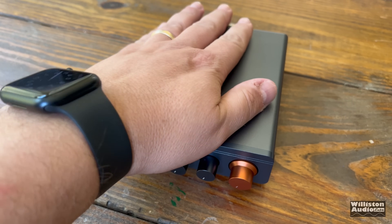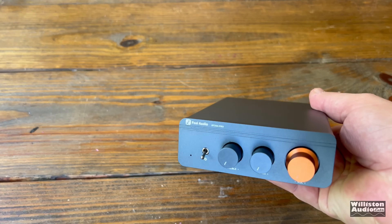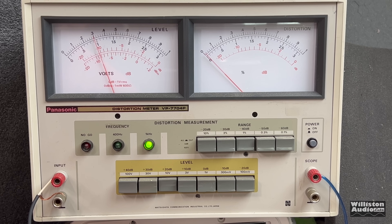Big power in the palm of your hands? That's right, friends, the Fossi Audio Pro Series. Let's find out how it performs.